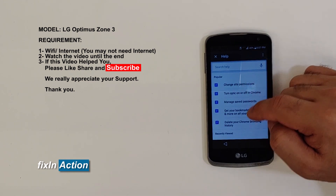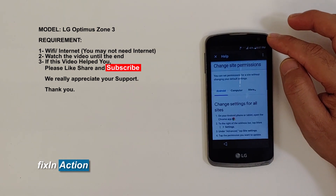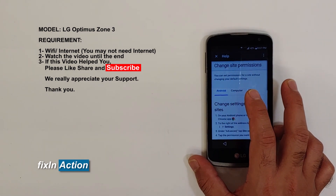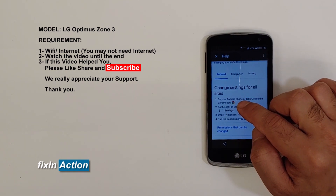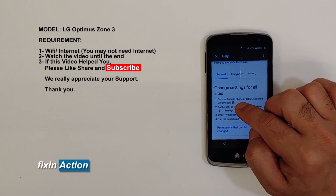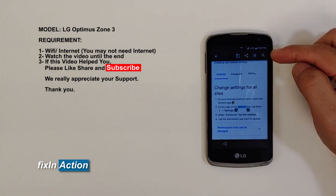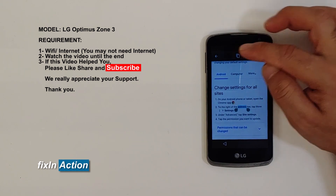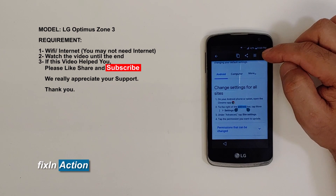Click on 'Change Site Permission' — whichever option you click doesn't matter. You'll see a description with information. Hold your finger on one of the words on the screen, it will select that word, and you'll get a selection option. Click on the search icon.